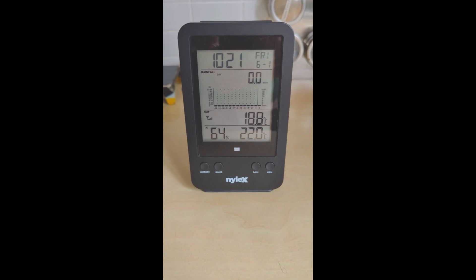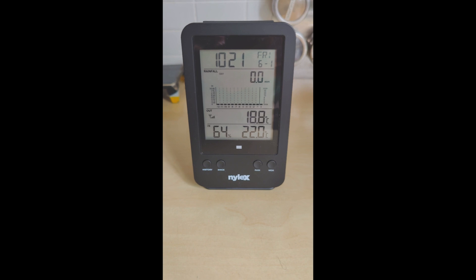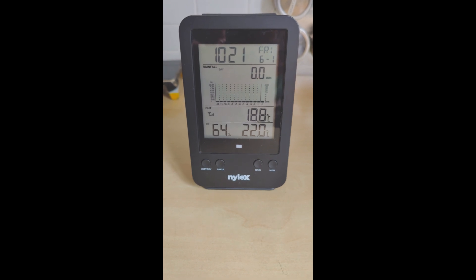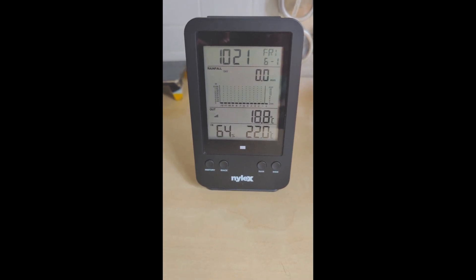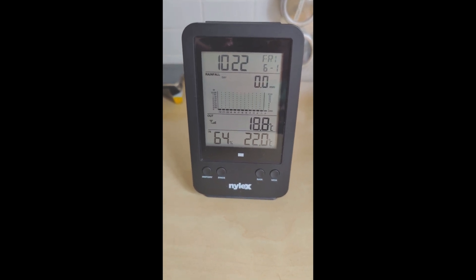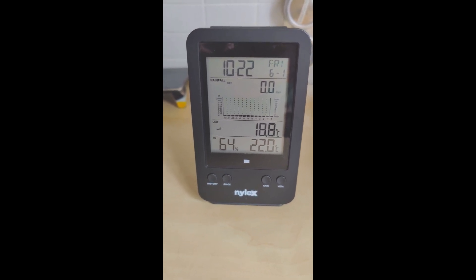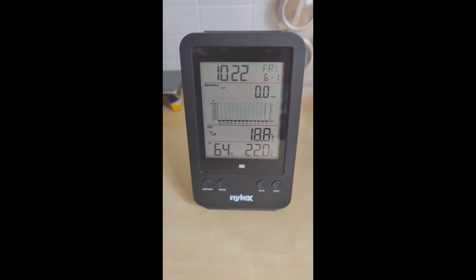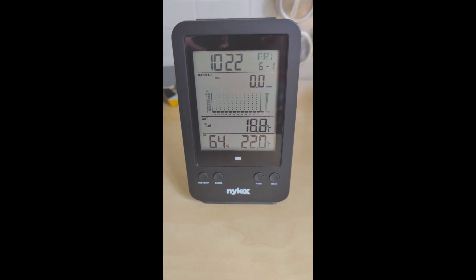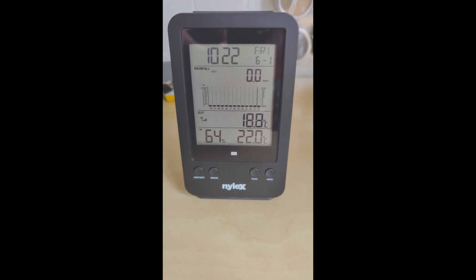Hi folks. Today I want to have a look at a problem I've got with this Nilex digital rain meter. In Australia it comes under model 719011, and what I'm finding is basically the rain gauge is not registering. We've had rain but none of it is actually showing up. I've changed the batteries in both the outside unit and this inside unit, and the display is showing outdoor temperature, so we know that part is working — there's obviously something up with the gauge itself.